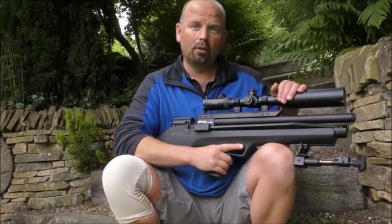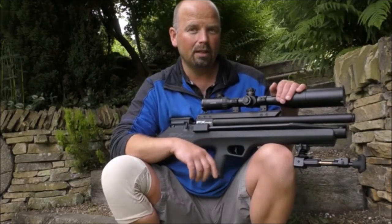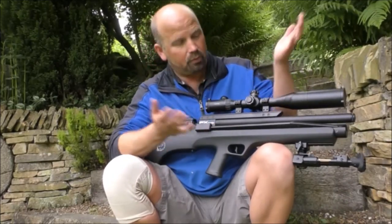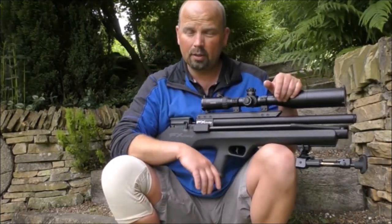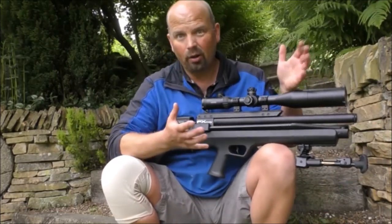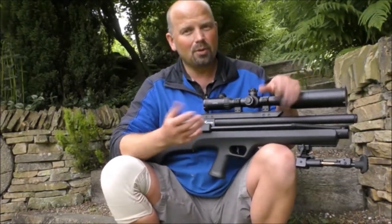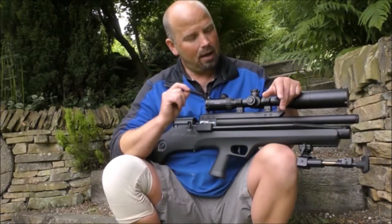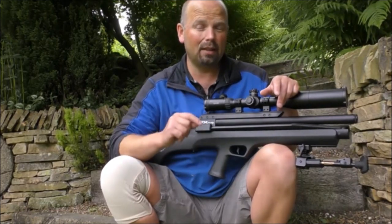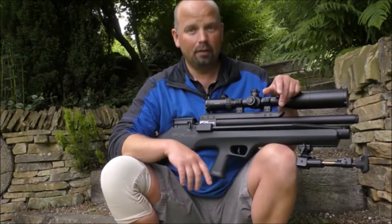I bought this particular rifle from a company called Bradford Stalker — they're reasonably local to me, probably 20-25 minutes away. I just want to give a special thanks to a guy called Scott who basically helped me through every stage of acquiring this particular rifle, helped me set it up, and recommended the various things that are on it. It all goes together very well as a package. As a package deal the price was okay, but the service was excellent. Service is the main thing, and that was excellent. So big thank you to Scott — check out Bradford Stalker in the video description.